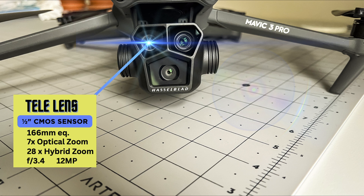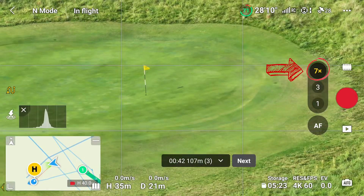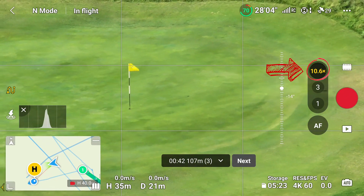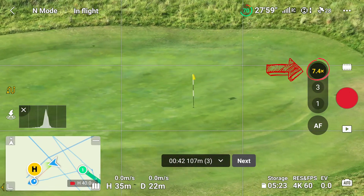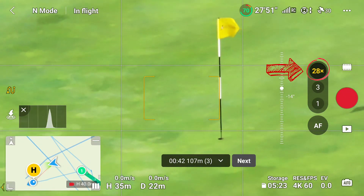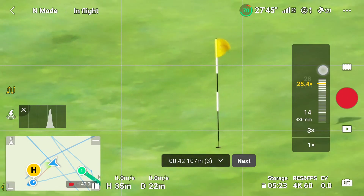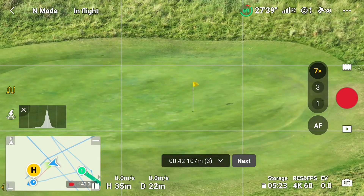Anything past seven times is not that sharp or professional. I'm now going to click on the seven times zoom and we move straight into seven. Zooming in further — twelve, sixteen, eighteen, twenty, twenty-eight — you can see it's quite blurred at twenty-eight, a little too blurred to really use in a video. Then we'll zoom back out with the flag in the center, back to seven.